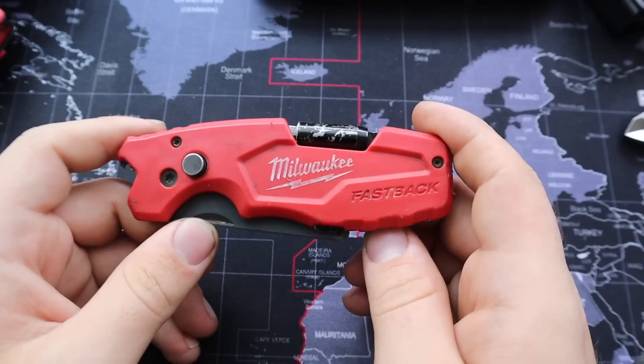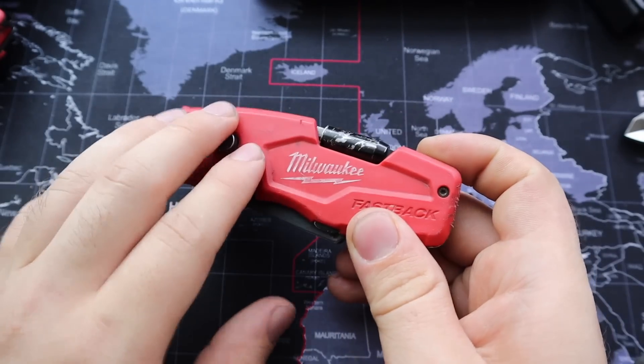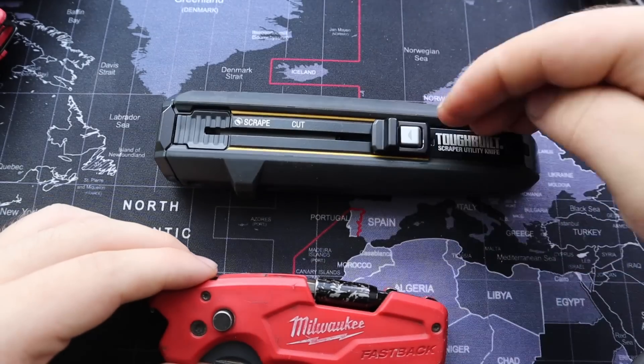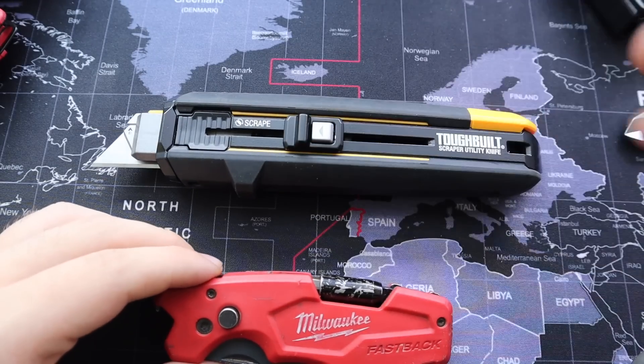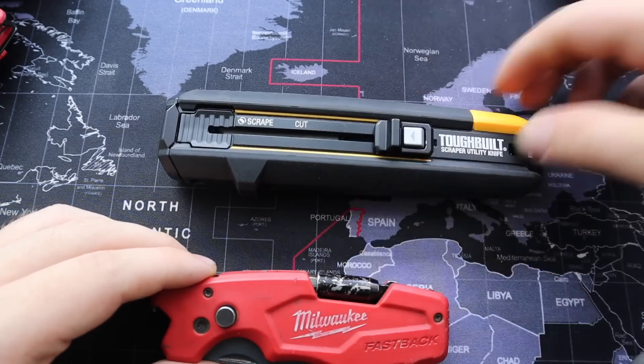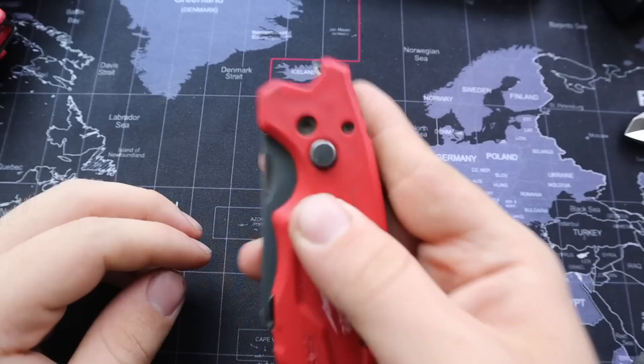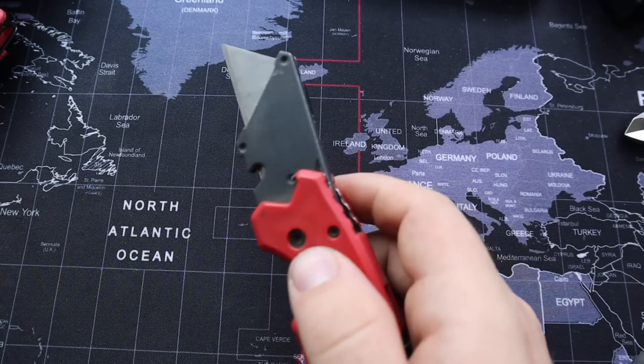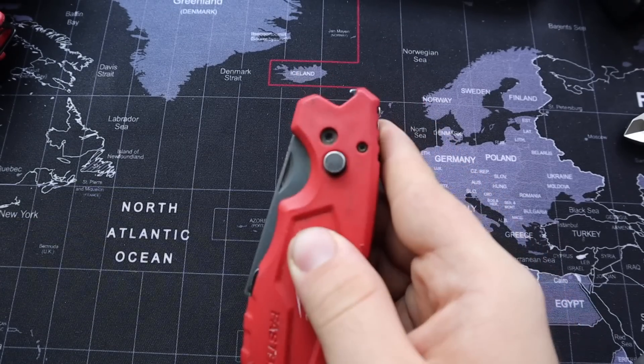This has a really cool feature which makes using this knife extremely fast — faster than any other option out there. Even something like the ToughBuilt, which just has a button that comes out, is slower than using this one. For example, you just press the button, fling, and it's out, and to put it away it's extremely fast.